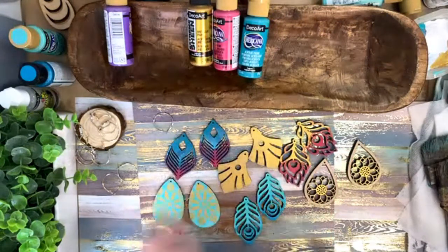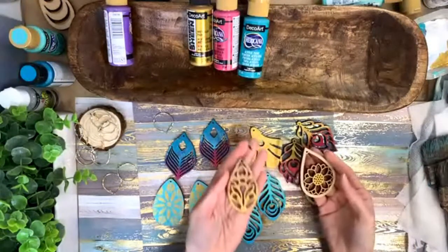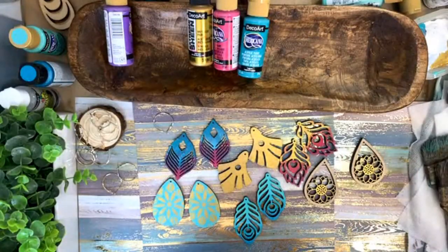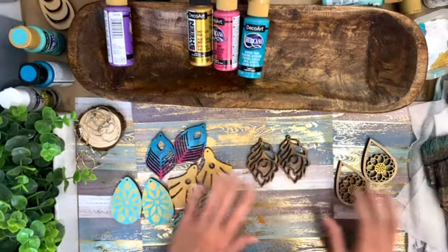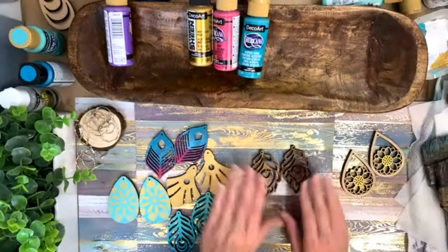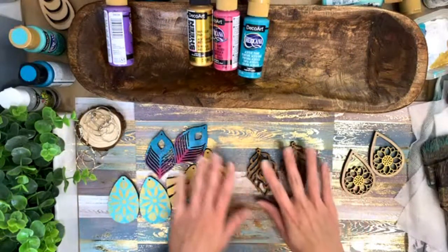Just so y'all know, these earrings that I bought at the Buckle that are very similar — I paid $26 for just this one piece. So it's very similar, and you can get all six pairs for $64. You could just leave them wooden if you want. So I need y'all's help — should I do turquoise ombre, pink ombre, or pink and gold ombre? Let me know which route you want me to go.